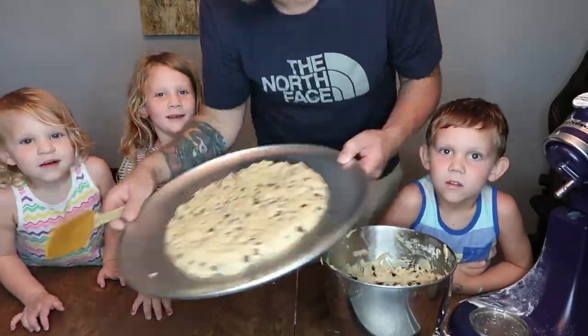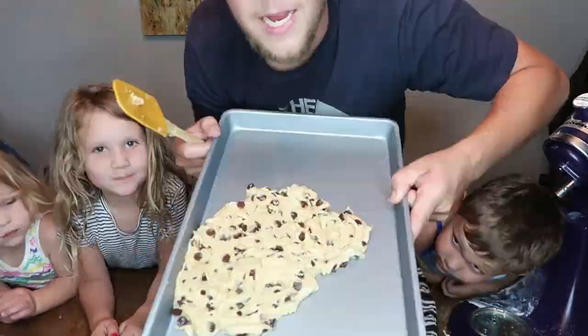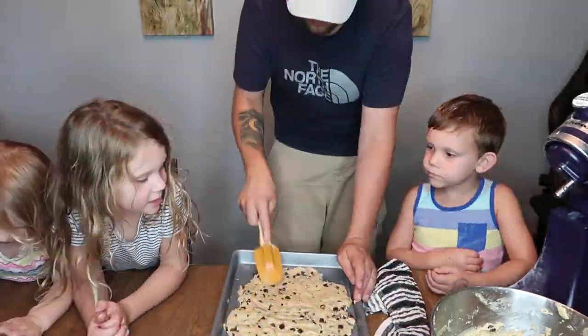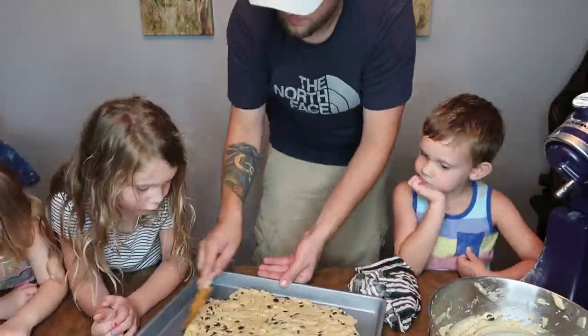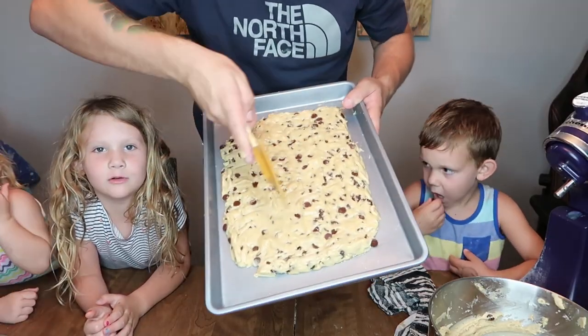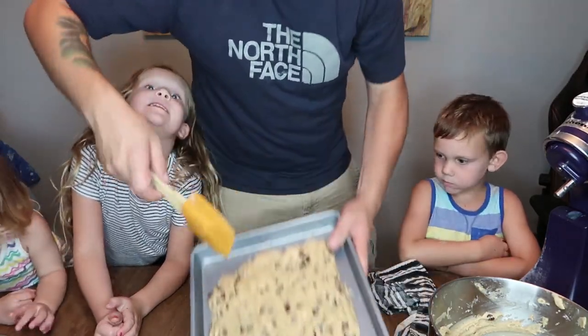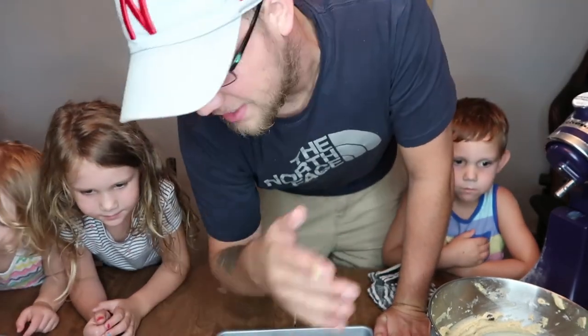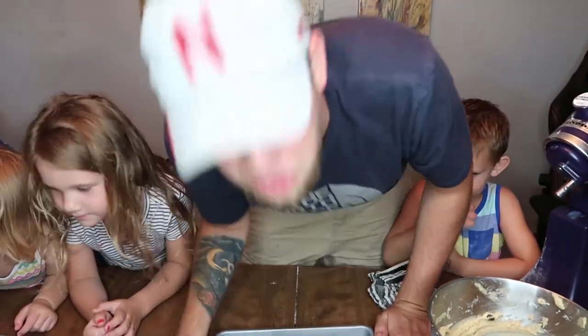Here's the giant cookie on the cookie sheet — it's going to expand a little bit, so we've left some room around the edges. Let's get this into the oven at 375 degrees, and we'll check it when it's done.